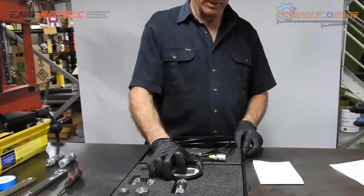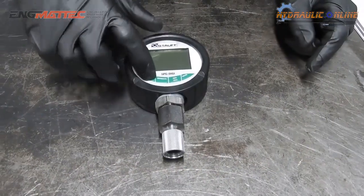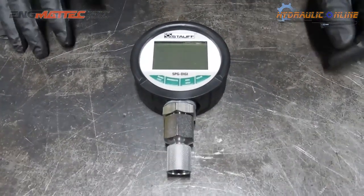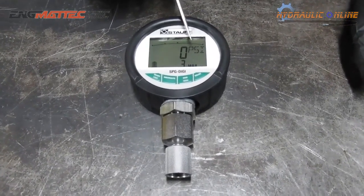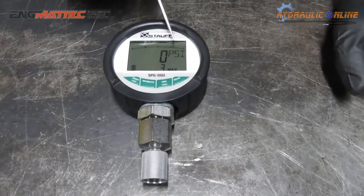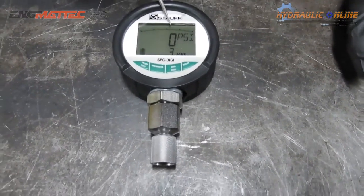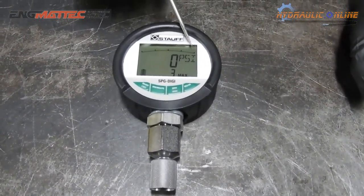Looking at the gauge itself, manufactured in Germany, with auto-off. Very easy push button start — it goes through a test cycle and shows the serial number. It's currently set to read psi but it can also read bar, megapascals and kilopascals. This is a full range bar indicator, so as you get closer and closer to the maximum pressure, this bar will increase and we'll show you.